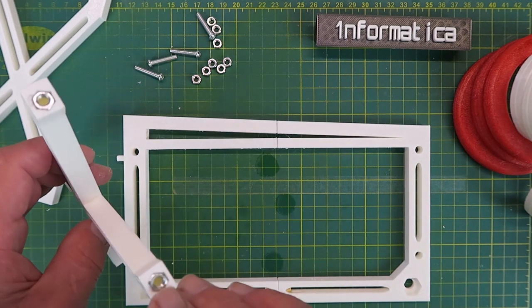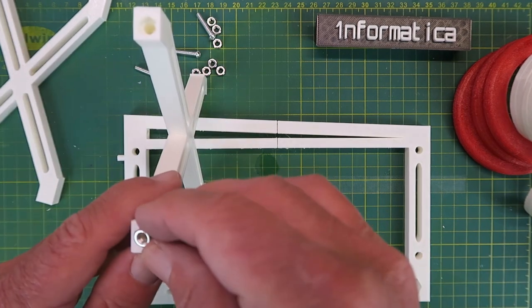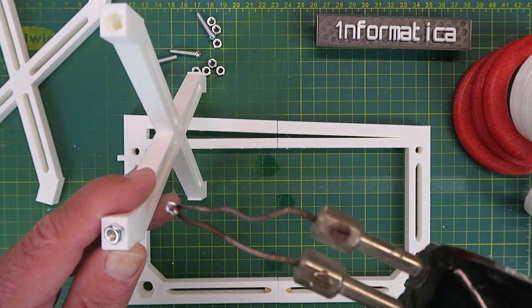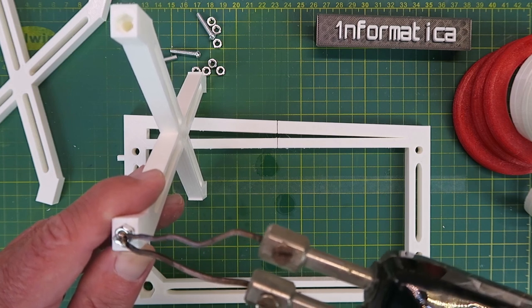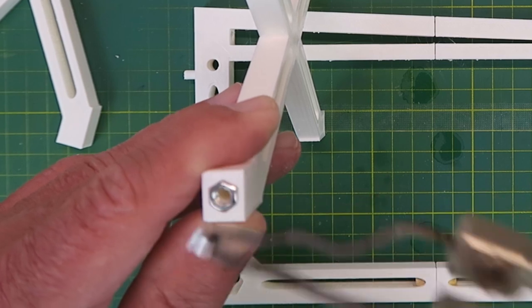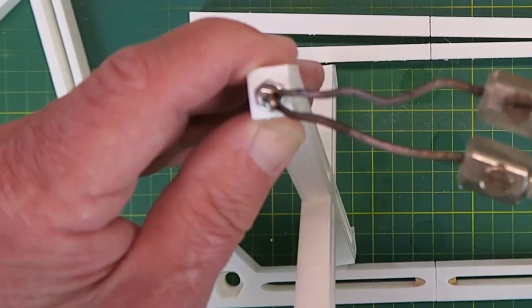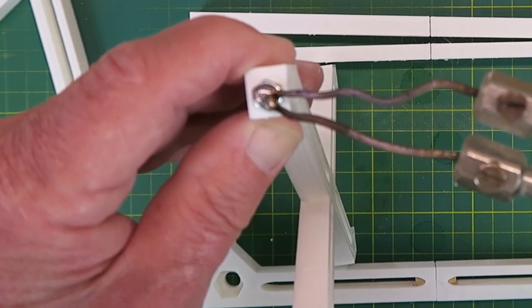The cross struts are held in place by these M4 nuts. You'll probably find that these would be too big. A simple solution, in my case, is just with this soldering iron - put it in contact with the nut whilst I heat it up, and then in quite a short amount of time, that's now flush. And simply repeat the trick for the other nuts.